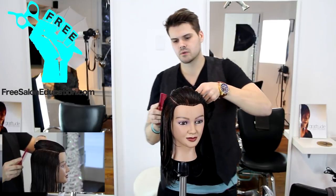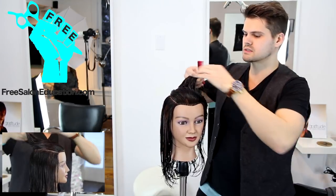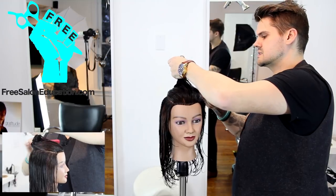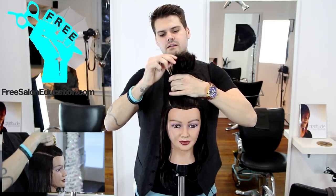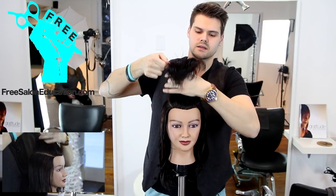We're going to start at the corner of the eye and work our way around, still using the point of the comb. We're just going to take a rectangle off the top of the head. Basically all I'm doing is following the curvature of the head, because that's going to determine how I cut the hair and where I hold and elevate it.